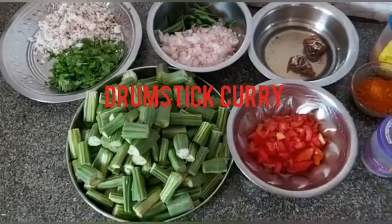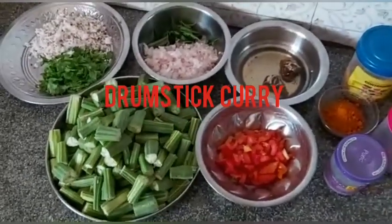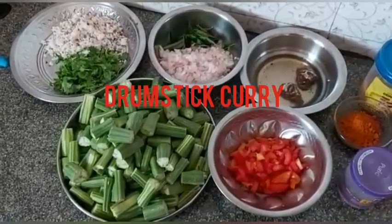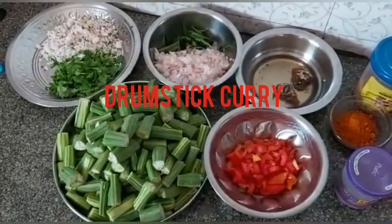Hi Viewers! Welcome to Suganya's Quarantine Kitchen. Yesterday I had a craft. Thanks for your comments.